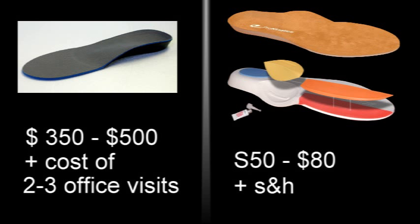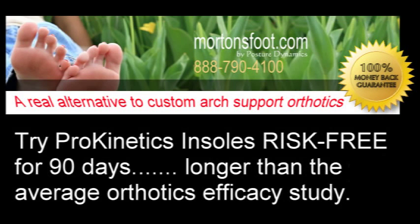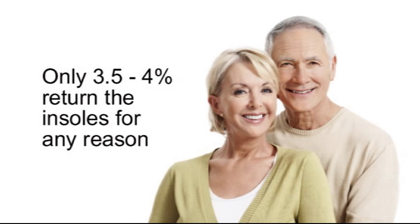Secondly, if you're looking to save money and don't want to shell out hundreds and hundreds of dollars on custom orthotics, you should try Prokinetics insoles first. Prokinetics insoles come with a 90-day functional guarantee — if you have back pain and try our insoles and your back pain doesn't go away, you send the insole back and get 100% of your money back. The insoles work extremely well, so we only see about three and a half to four percent of the insoles come back for a refund.